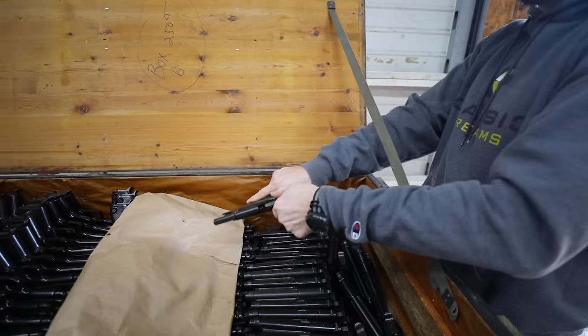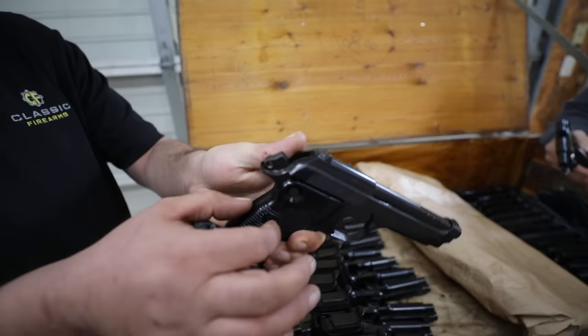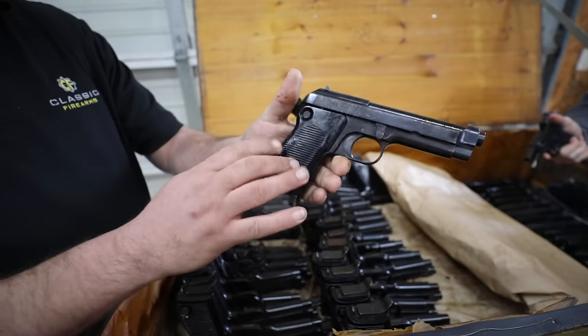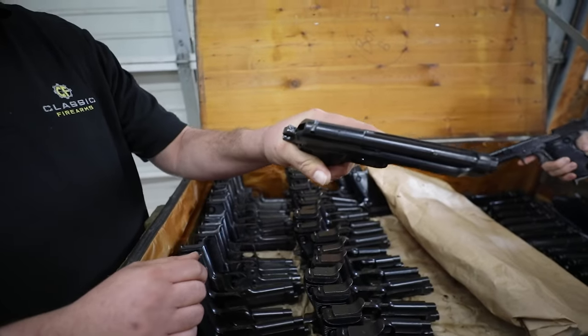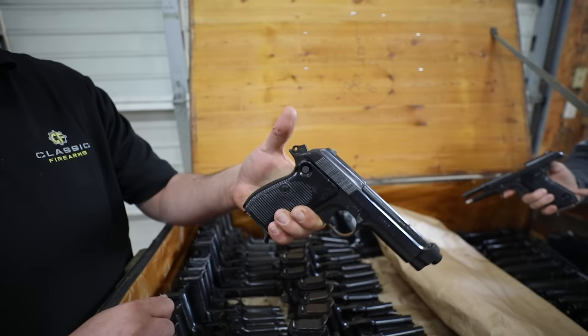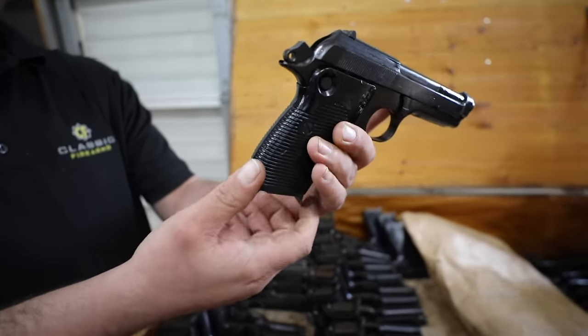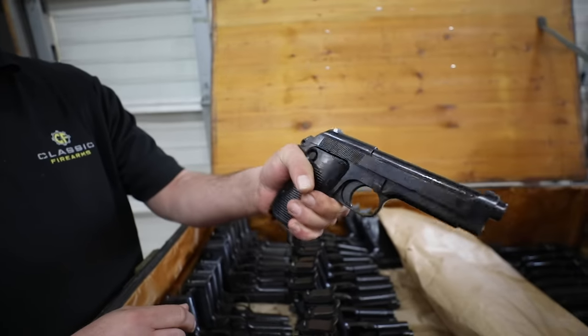It's got that distinctive Beretta look up here. The grip is not too thin despite being single stack — you've got these grip scales here that add decently to the thickness, so it's not uncomfortable, unlike some single stack guns that can be really thin. It's got a decent little palm swell right in the back as well, so you can feel that whenever you get a firm grip on it. It actually does grip really well.